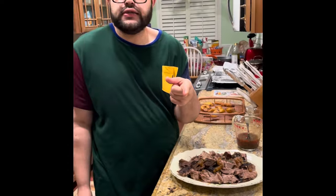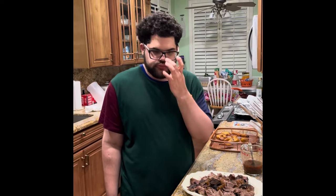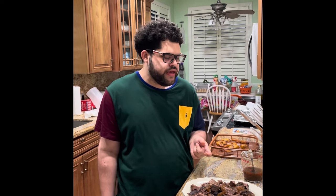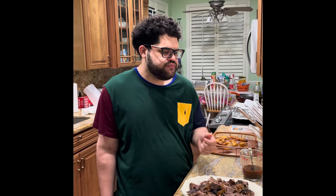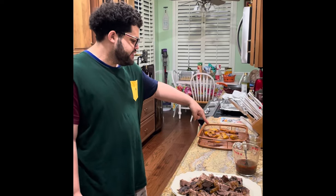Shoutout to Jam Down Foodie for the recipe inspiration. And to serve with it, we're going to have rice and peas, vegetables, sautéed veggies, and some plantains.